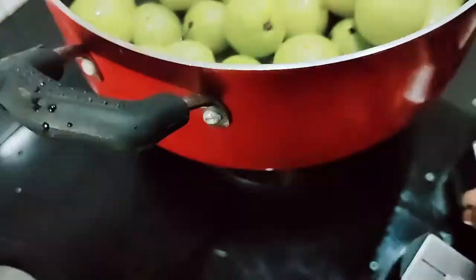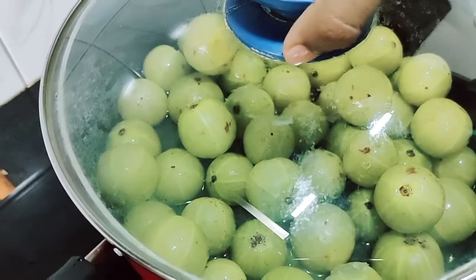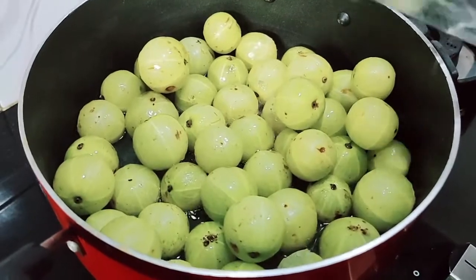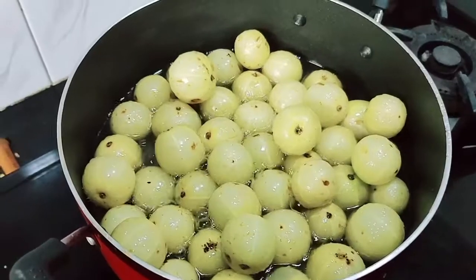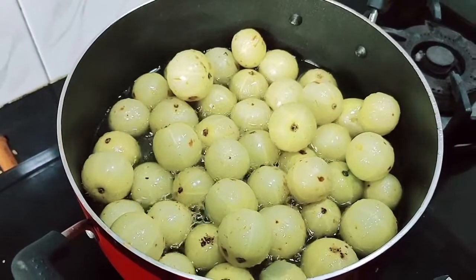Put it in low flame. Cover the lid and wait for some time. I am adding half glass of water — we pour 1 and a half glass of water total — and close the lid. After 2 meals, add all the 3 ingredients and palm jaggery.